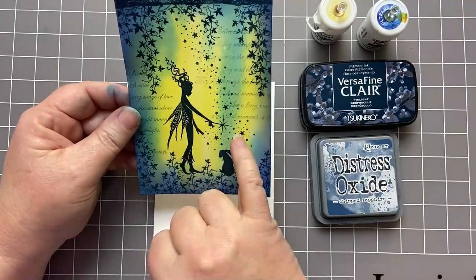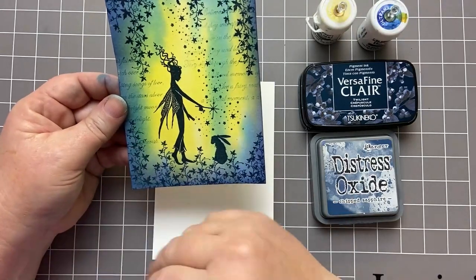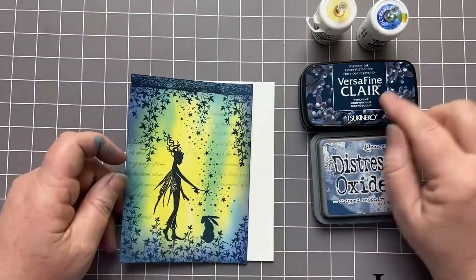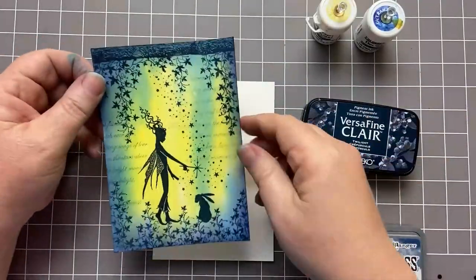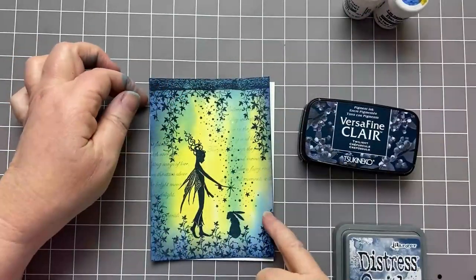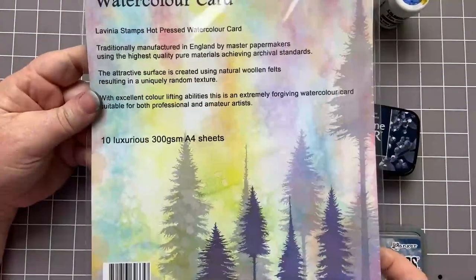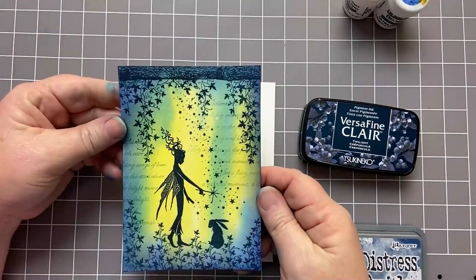I'm using the Mini Star Stamp and I've used the Creeping Vine Set the other way up for the bottom. The colours I'm going to be using are VersaFine Clear Twilight, Chipped Sapphire, and then to create the background I've used Brushos — Lemon and Ultramarine. I am using Watercolour Card, that is the 300gsm Hot Pressed Watercolour Card, so it's got a slightly smoother surface than usual Watercolour Card.